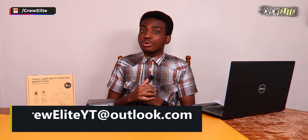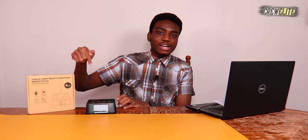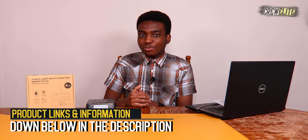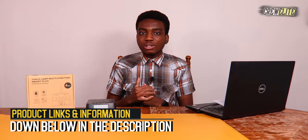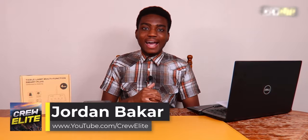If you're a business owner or company wanting to potentially work with us, our business inquiries email is crewaluteyt.com — shoot me a message if you want to work with me or need any assistance with a product. If you want to check out this product or get more detailed specifications, that info will be down below in the description alongside a link to purchase it. Hopefully you enjoyed this installment of tech reviews and gadgets — I know I did making this episode, and I'll see you guys on the next one.